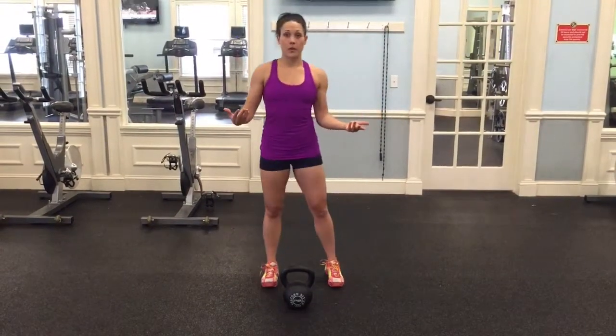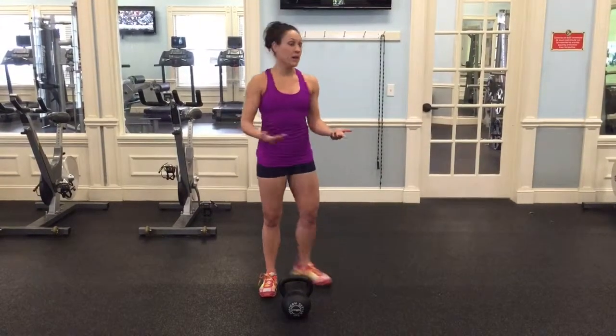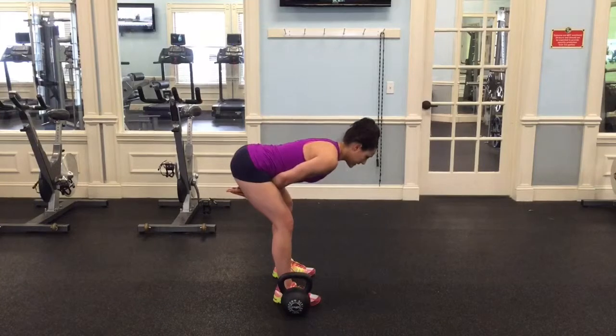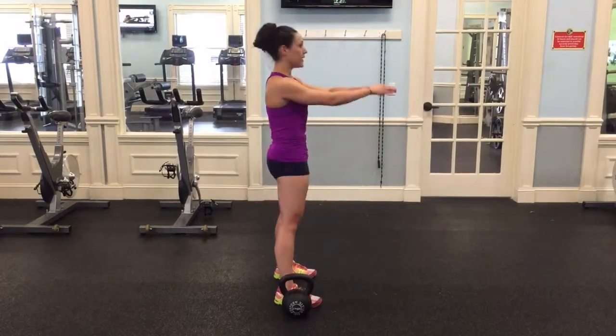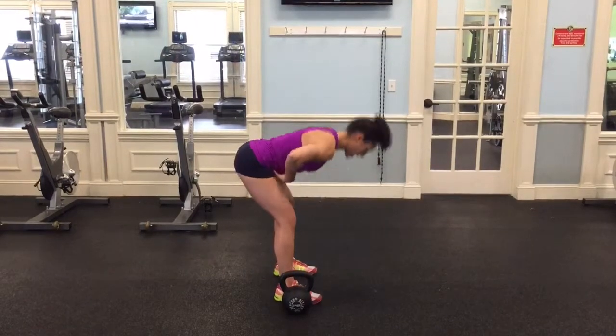First and foremost, we talked about plank and we talked about a hinge. Your swing is a hinge and a plank — that's all it is. The bottom of your swing is a hinge and the top of your swing is a plank, nice and tight. You're leading this motion with your hips.